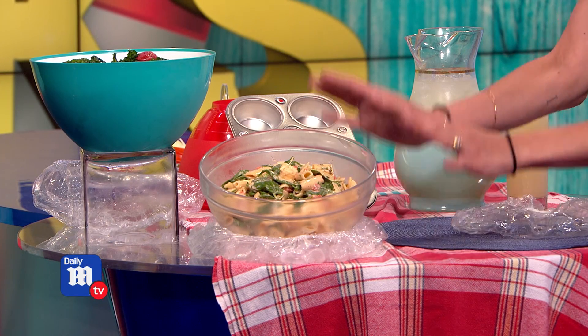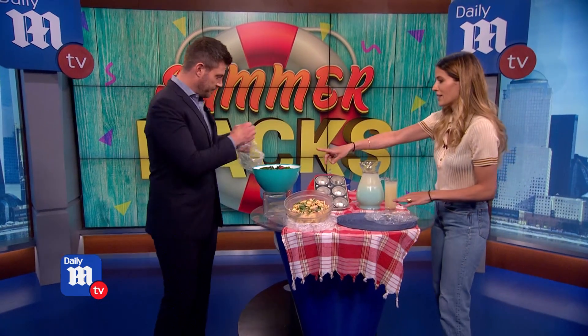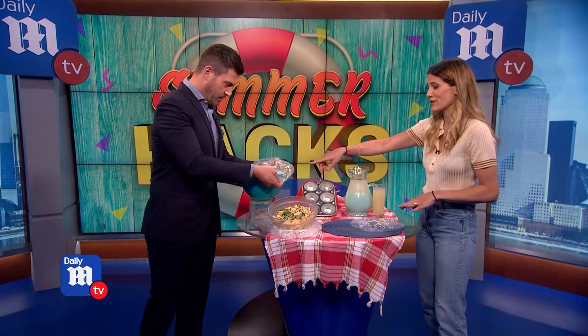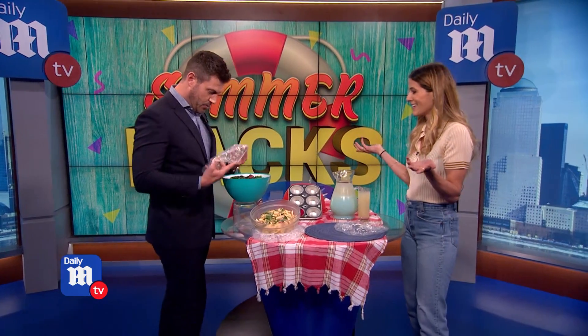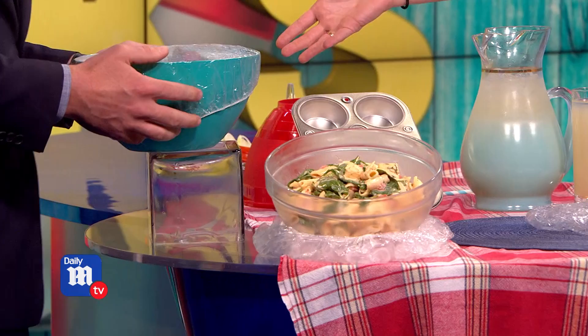You fill the shower cap with ice, and you just store them on there. Jesse, if you can grab that shower cap over there, it's another great way to actually cover your salads. We have a beautiful kale and strawberry salad here. Why do you need to have saran wrap when you have a shower cap?